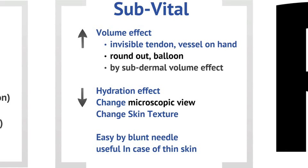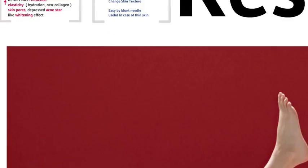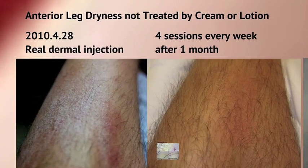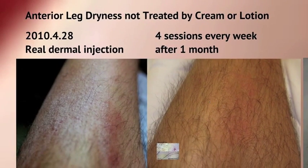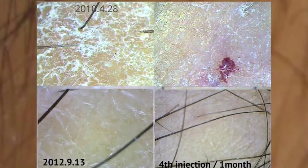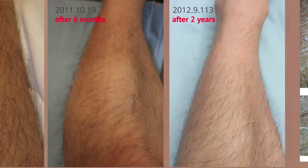For the leg — which shows chronic disease — I did 4 sessions of mesovital, and the right picture shows improvement. You can see rough skin surface and dry scale in the microscopic view. After 2 days, dry scale was relieved from the point of injection. The bottom images show results after 2 years, with the left side at 6 months and the right at 2 years, comparing before injection, after 3 days, and after 1 month at the exact same spot.